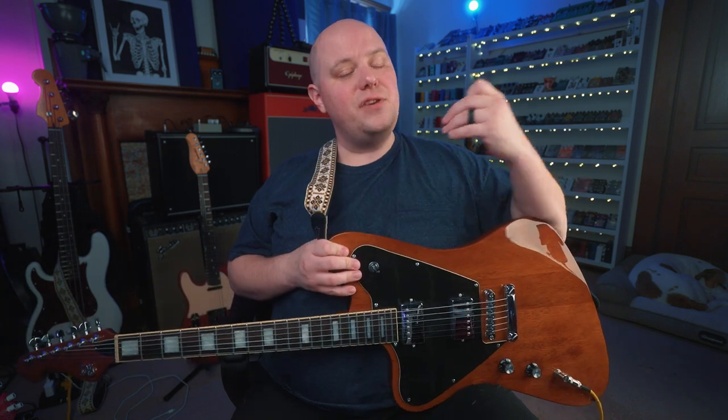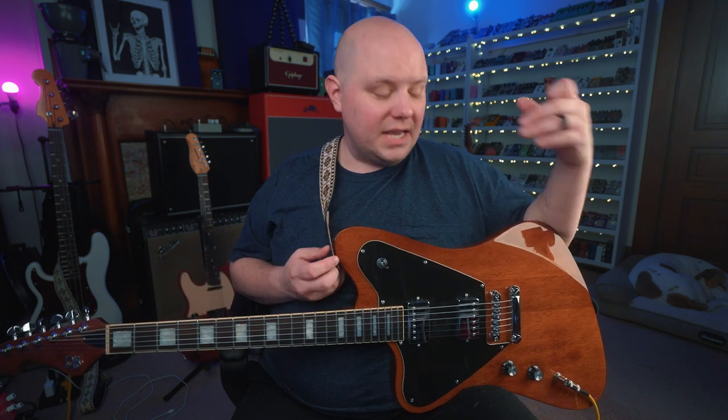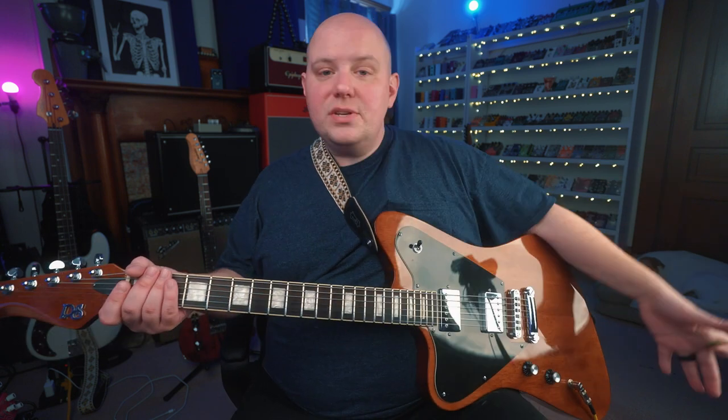I hope you enjoyed this look at the EVT Dynamic Tremolo from Baltimore Sonic Research Institute. If you did, please consider subscribing to the channel — that would really help out. If you like gear demos and want to see more, I have tons here on the channel, so check the backlogs. If you're interested in purchasing the EVT or any music gear, I have affiliate links in the description box below this video.